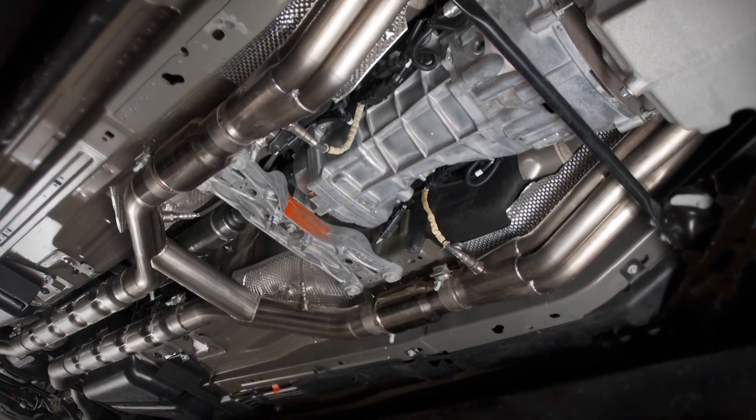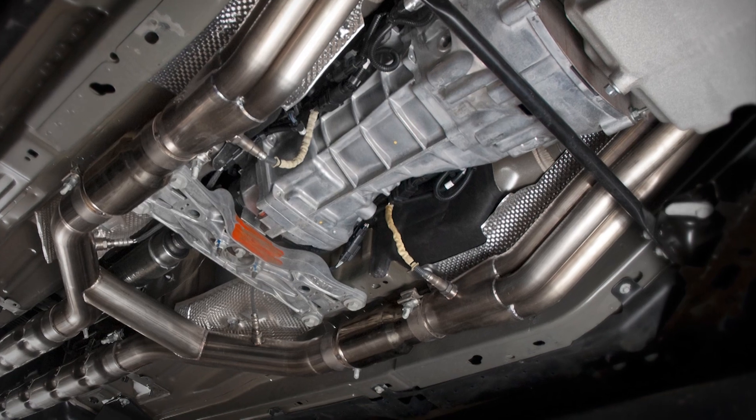We're actually going to tuck in the headers a little bit, so when you actually lower the motor on the K-frame for the Kenny Bell supercharger, the headers will fit.